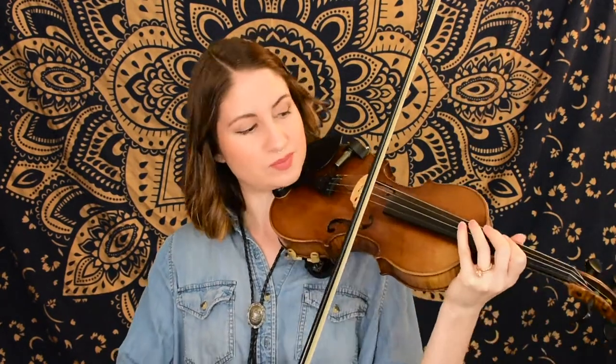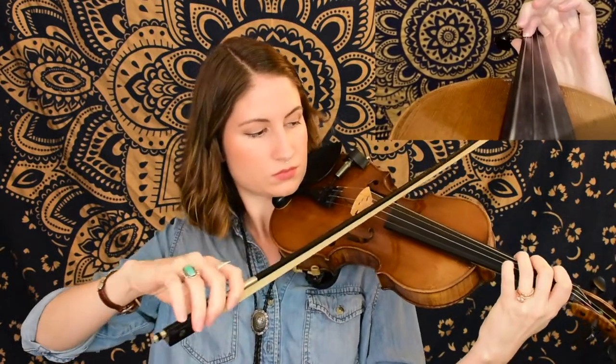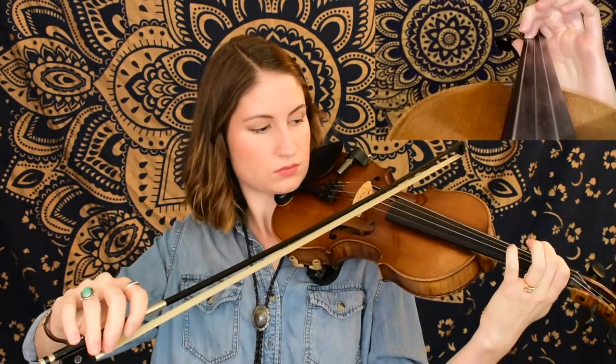And then finally, for our last phrase, we're ending on the G string — all within that lower range. So make sure that you bring your elbow forward so that all of your fingers are able to stand up nice and tall and reach those notes as necessary. We also have another triplet in here, so watch out for that rhythm, making sure that you're in time with the time signature. Hopefully you were able to catch both of those triplets in that last phrase and add those slurs in as well.